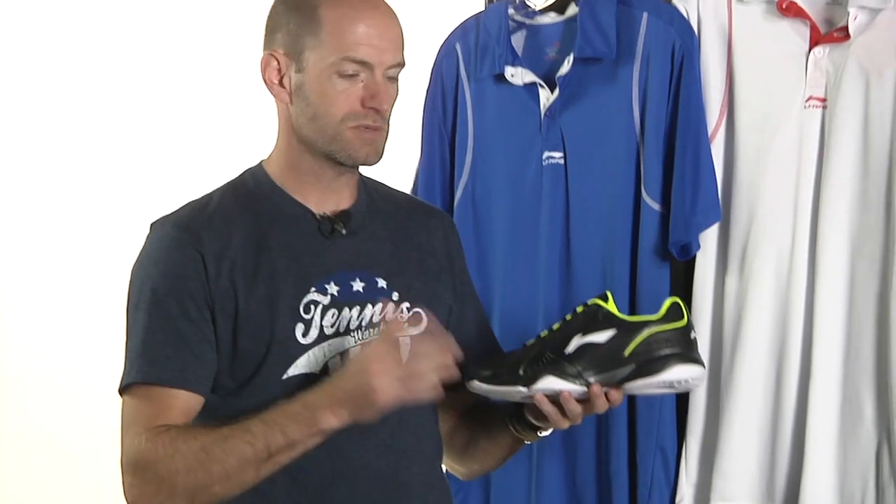Hi, I'm Chris Edwards. Welcome to this week's Tennis Warehouse vlog. We're going to have a look at a brand new brand we've just got in here at Tennis Warehouse, and it's called Leaning. You'll see this out on the Pro Tour with some of the players out there.